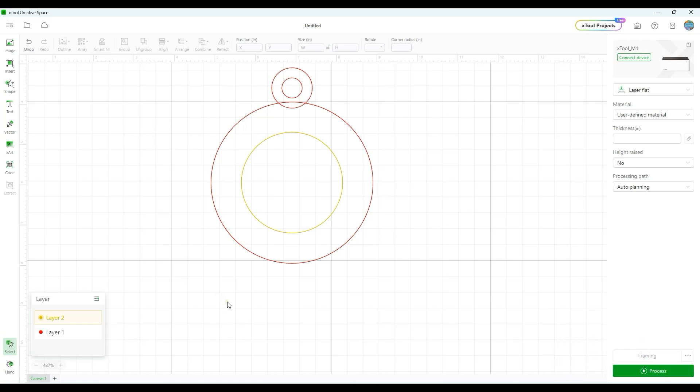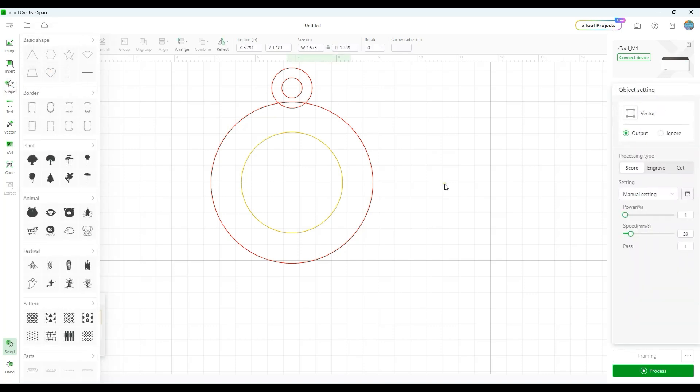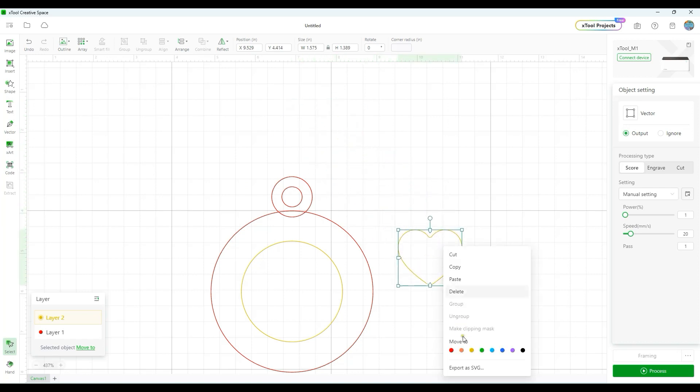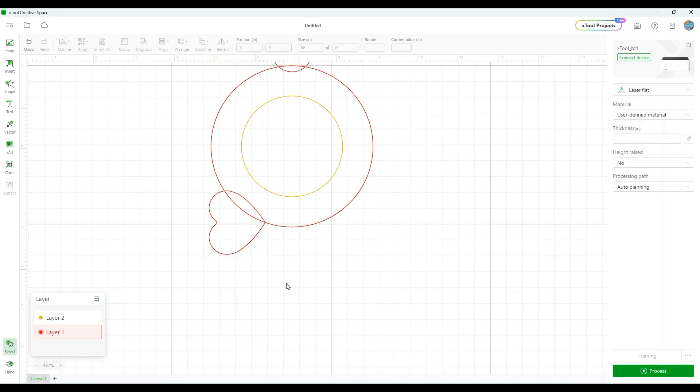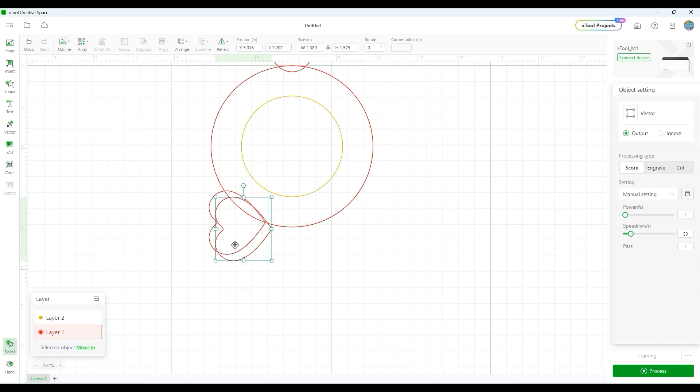To make the bone shape we're going to go back up into the Shapes tool and select a Heart. Bring it down, change it to red, then rotate it 90 degrees and visually place it. Then do Ctrl+C, Ctrl+V, go up to Reflect and say Reflect Horizontally, and roughly place that mirrored heart on the other side.